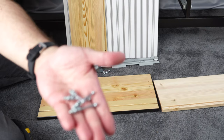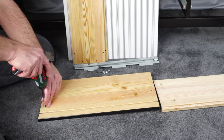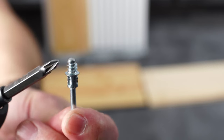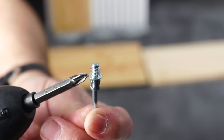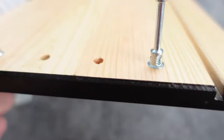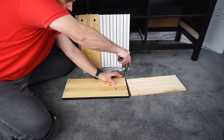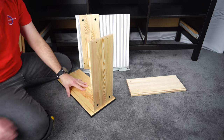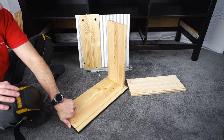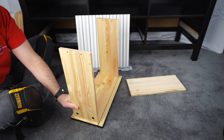The four long screws go in the outer holes of the front panel — the first and last hole on each side. These are all-metal screws but the same stopper rule applies: go just to the stopper, not deeper or higher, otherwise you'll have a problem connecting the side panels. Do exactly the same on the other side — first and last holes. Place the side panel in and secure the locks by twisting to the right. Do the same on the other side.